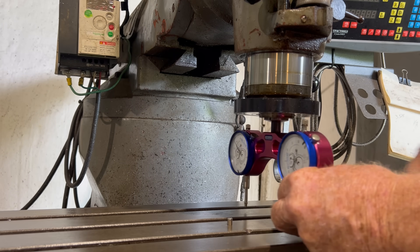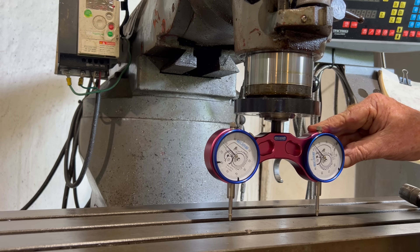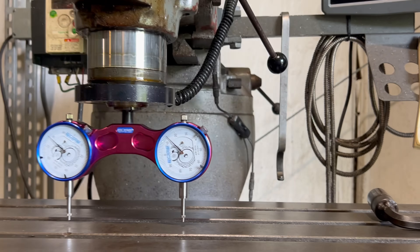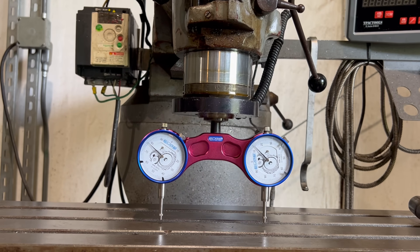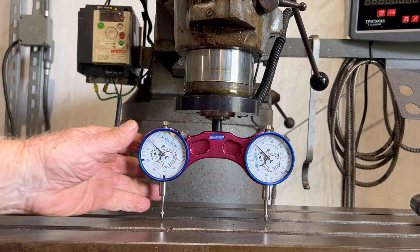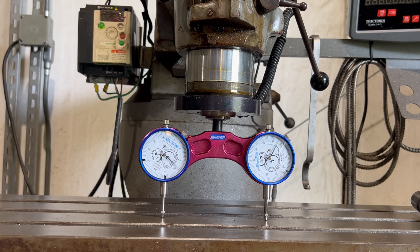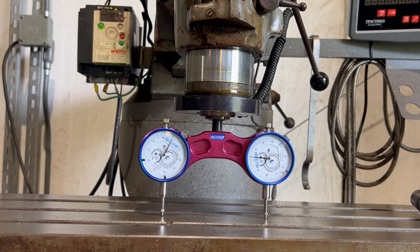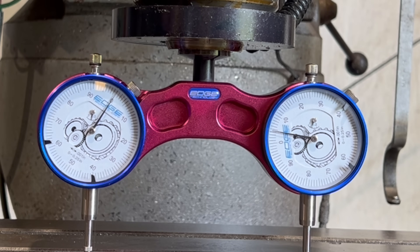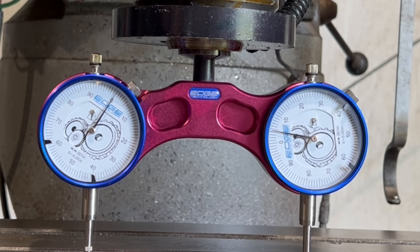Now then, let's raise this up. Try to get this set where I don't hit it. I run that in there to zero and that shows that thing is — for that one — a little over four thousandths off. All right, give me a second. I'm gonna loosen up the head and we'll get everything where we can adjust it.